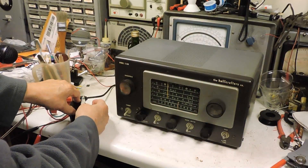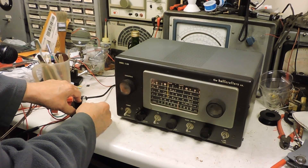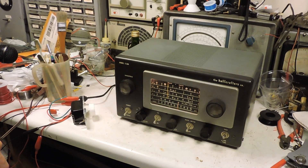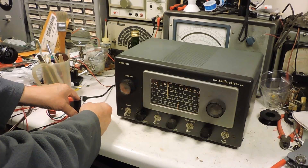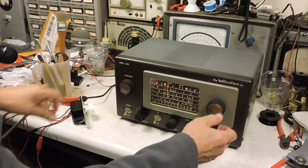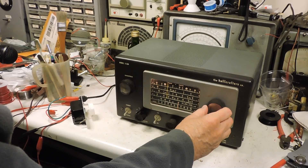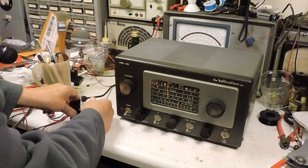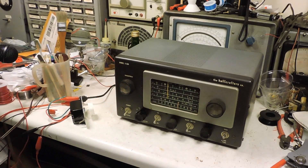This radio is hooked up to a light dimmer switch. As you can hear, it's pretty noisy.